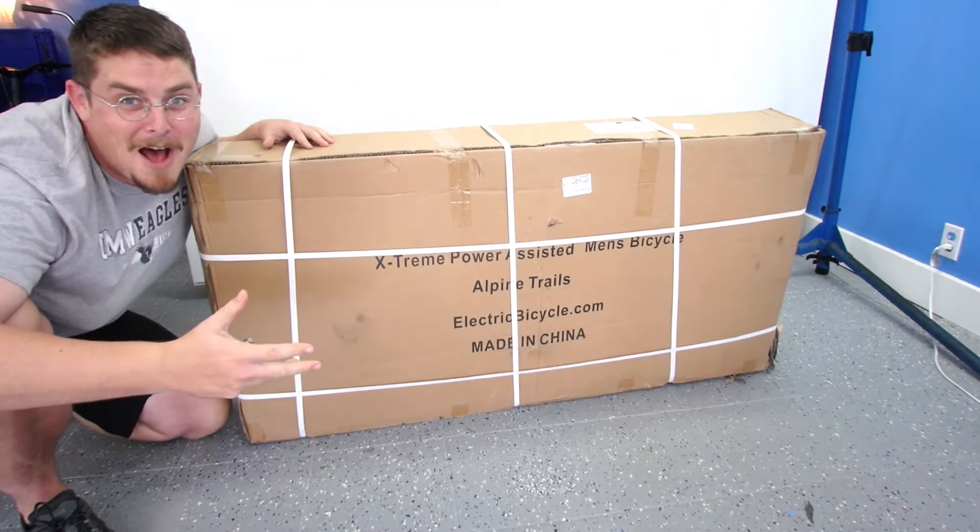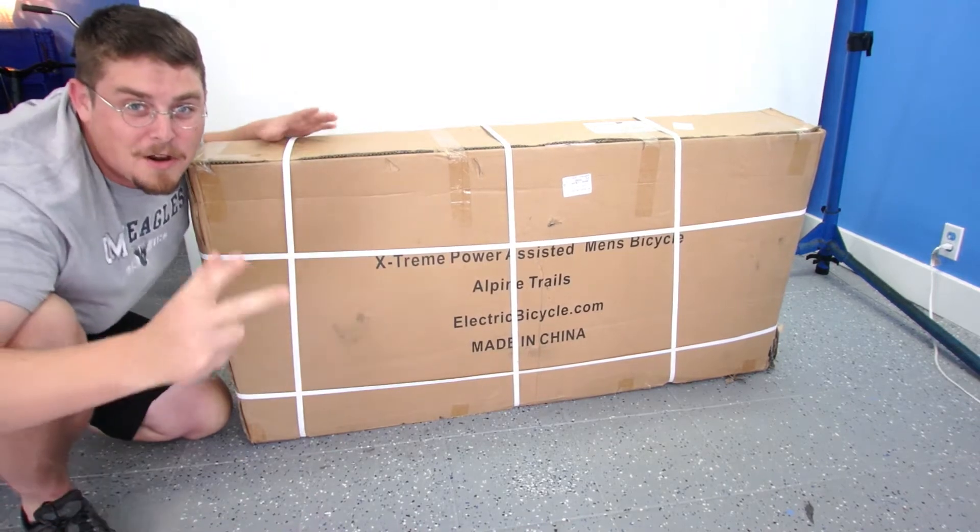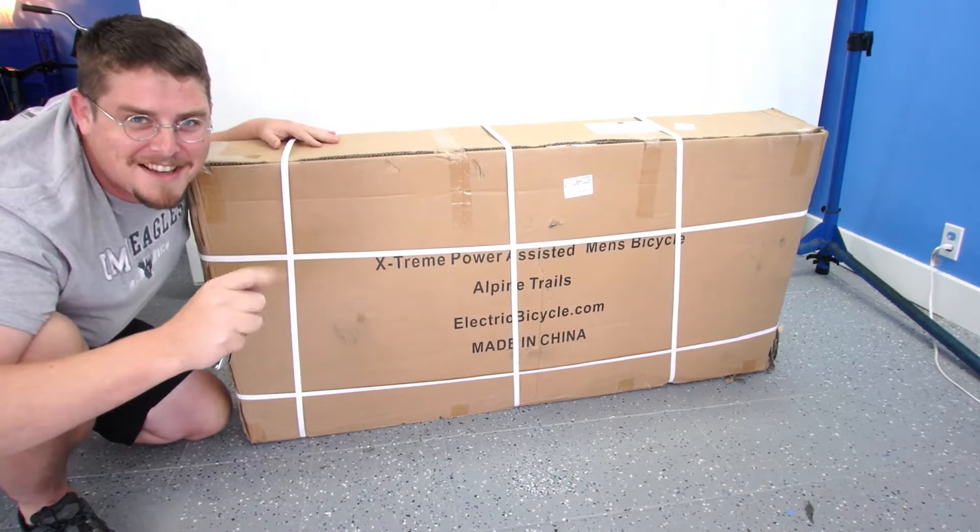Hey, I'm Eric with Farbike.com and today I'm going to unbox an Extreme Alpine Trails electric bike — one of the most affordable electric bikes you can get.